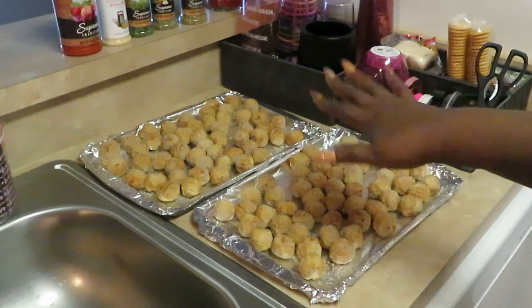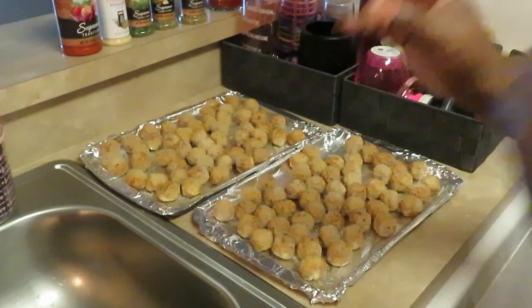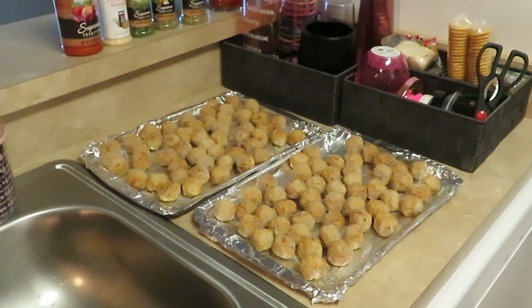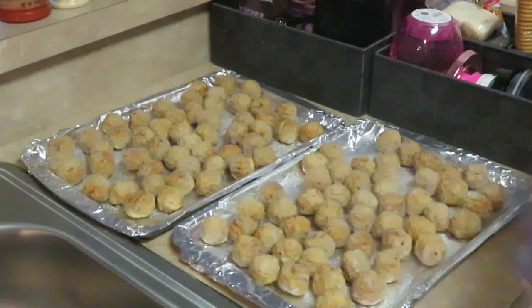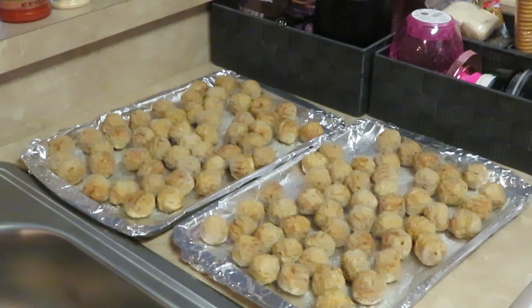I've got my oven preheated at 375 degrees. I'm getting these all flattened out — I put aluminum foil down and sprayed it with oil because the oil helps your food cook. I'm going to spray the top of my meatballs as well to help the cooking process. The oven's ready — 375 degrees — I'll put these in for about 15 minutes. They're frozen but already cooked, so I just need to heat them through.